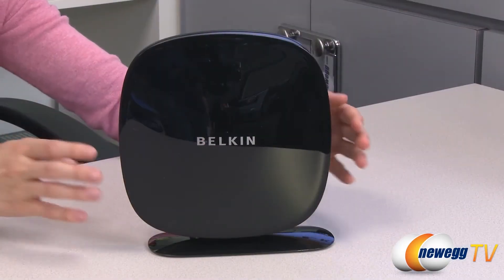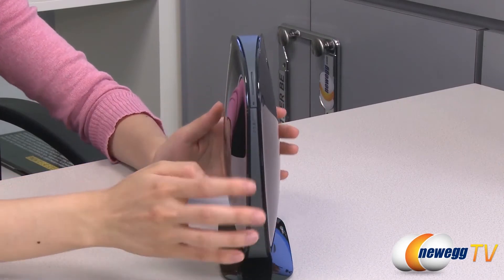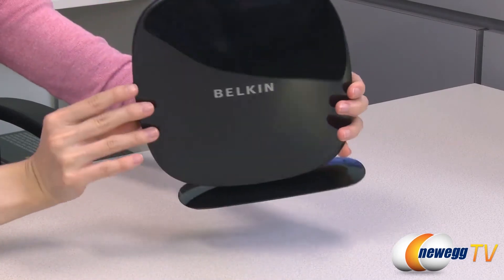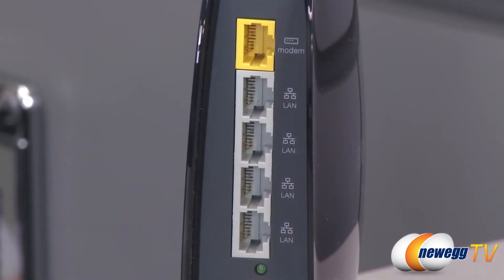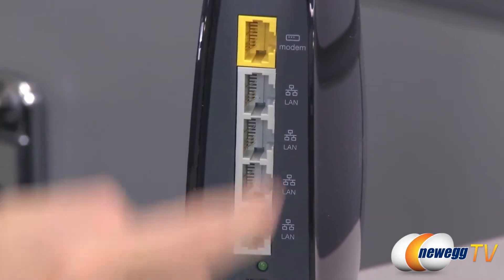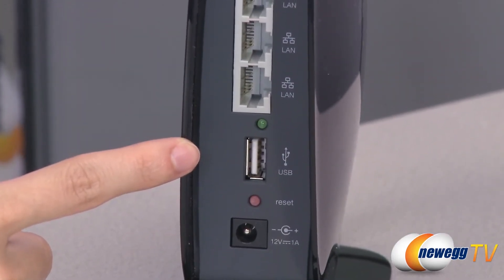Get upgraded to high performance wireless technology with this Belkin N600DB wireless dual band N plus router. With its dual band speeds of up to 300 megabits per second, you'll have no problem with high intensity online gaming and HD media streaming. The router features four LAN ports, one WAN port, and one USB 2.0 port that can be used in tandem with multiple devices.